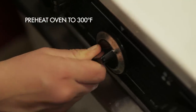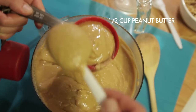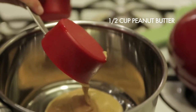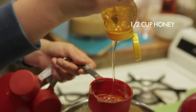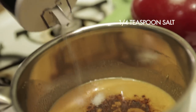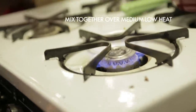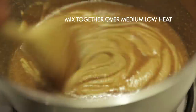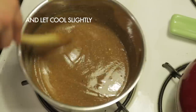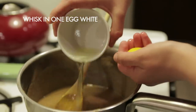I preheated the oven to 300 degrees. Then in a saucepan, I combined three tablespoons of vegetable oil, half a cup of my peanut butter, half a cup of local honey, half a teaspoon of cinnamon, a quarter teaspoon of salt, and one tablespoon of water. I mixed this together over low heat until everything was melted together. Then I let it cool and whisked in one egg white.